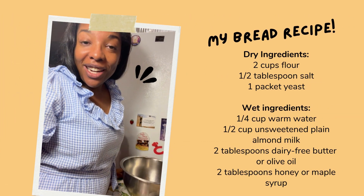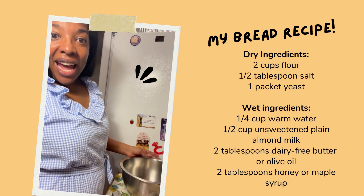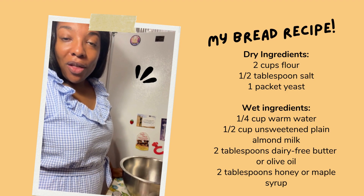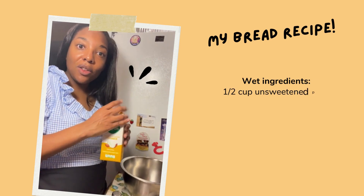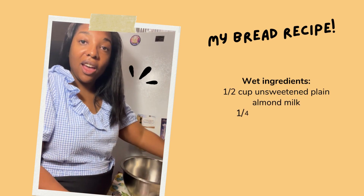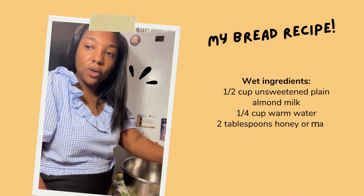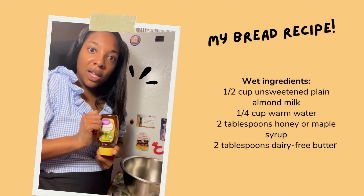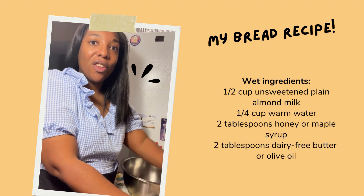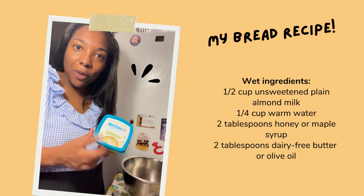Hey Chef Kids, we are here and we're ready to make our bread, our dinner rolls. We're going to start off with our wet ingredients: a half a cup of unsweetened almond milk, a fourth cup of warm water, a tablespoon of honey, and some plant-based butter — I'm using the Wayfair brand.